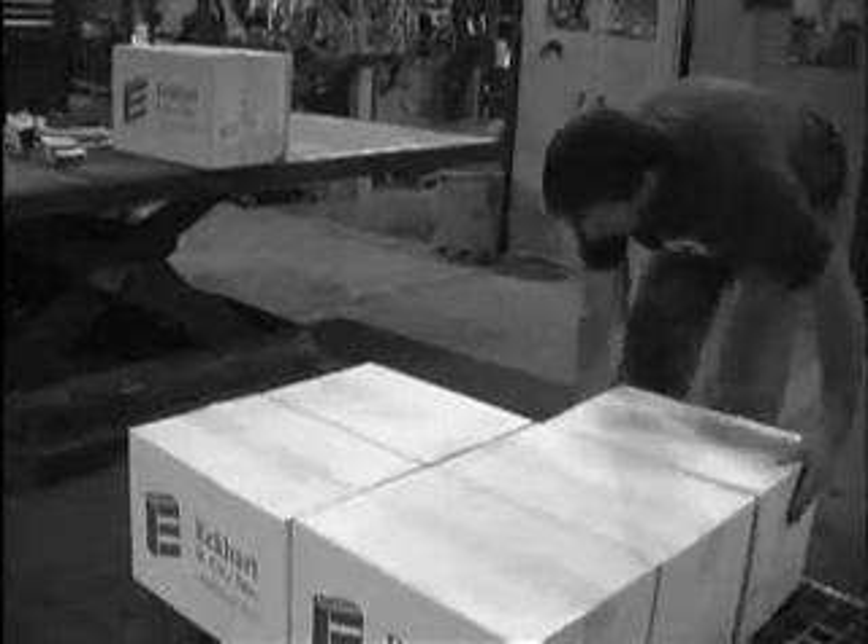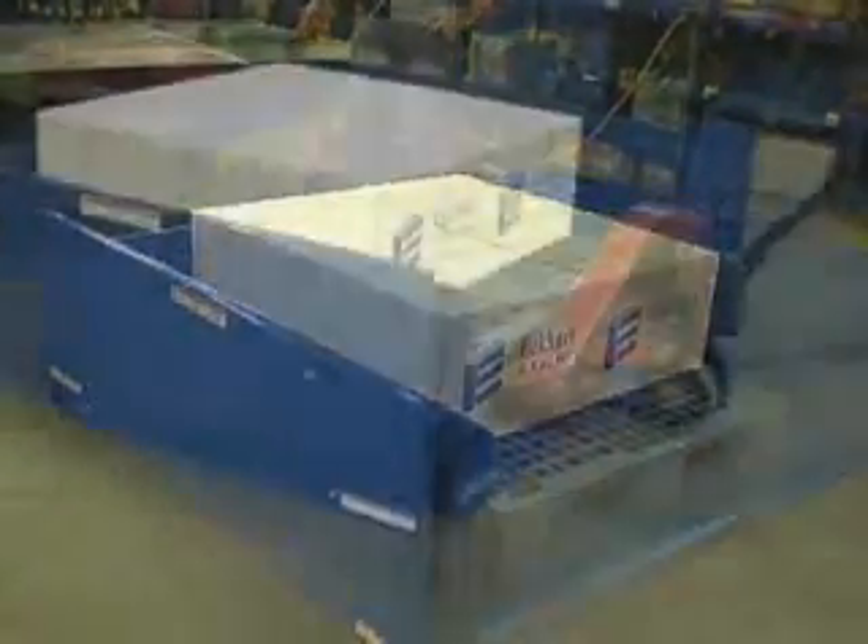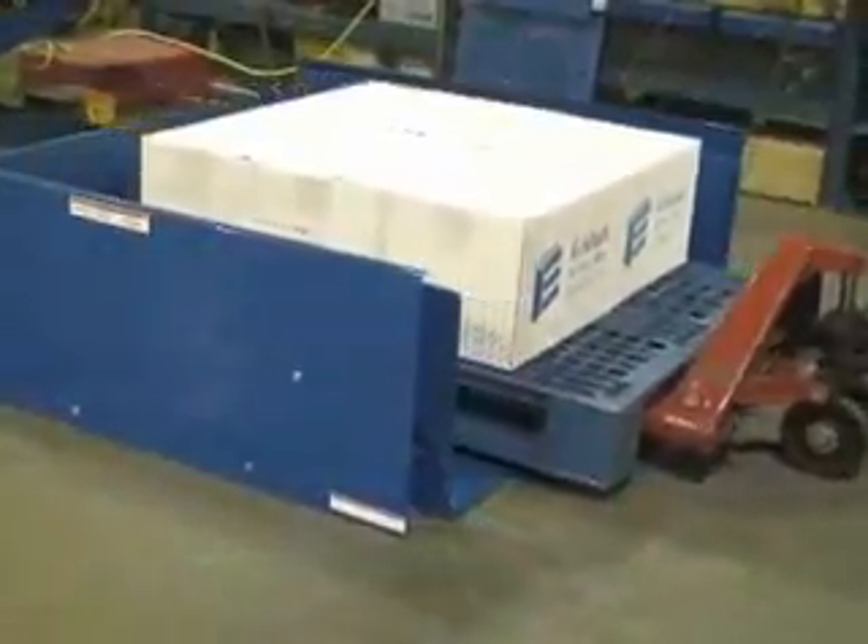Unloading pallets and containers the wrong way can lead to serious stress, injury, and fatigue. Manufactured in the USA of all welded steel with a proven design, the Ground Lift Tilter is the ergonomic solution you've been looking for.